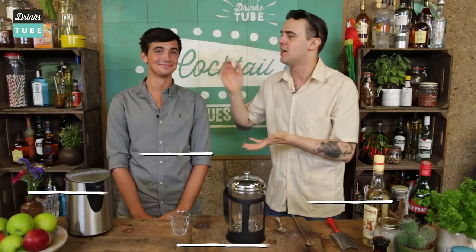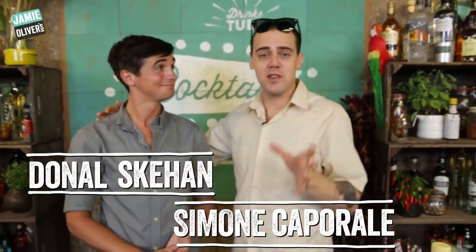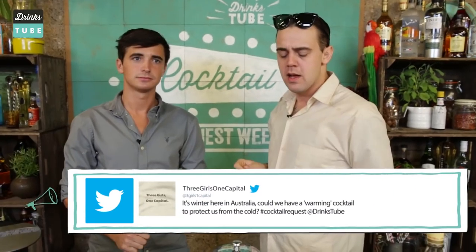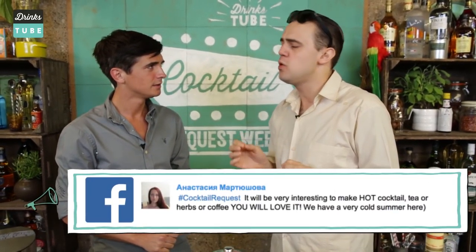Welcome back to Drinks 2. We are in our nest of love, nest of Cocktail Request Week, with a special guest — the one and only Donald. Finally I see him for real. Hey, hello.